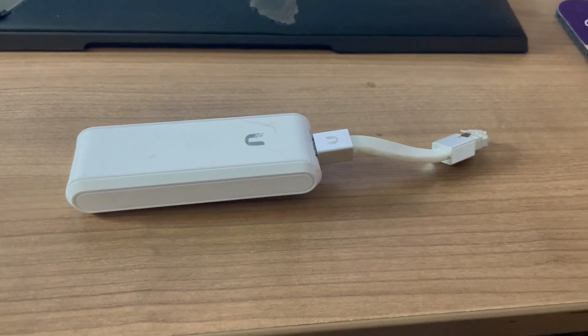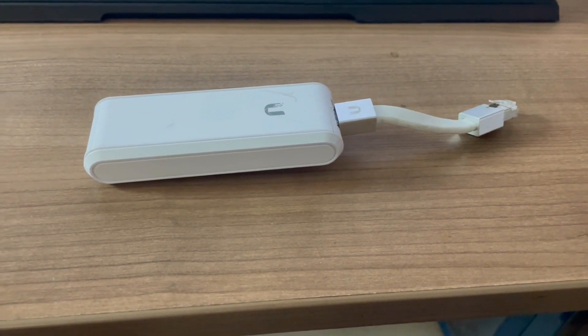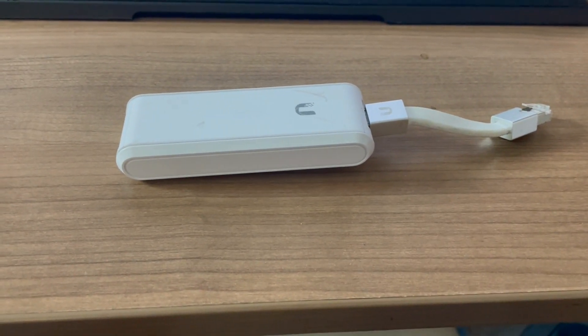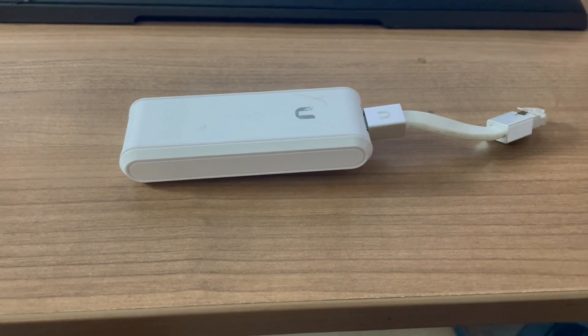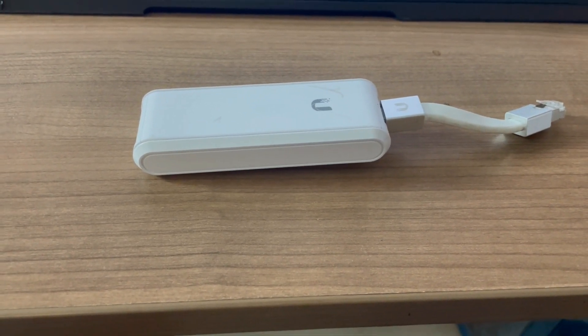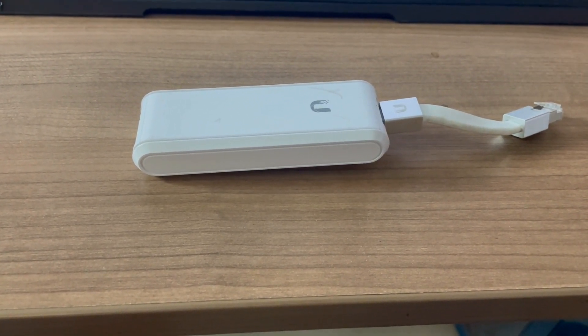Again, if you don't know what a cloud key is, don't worry about it — you probably don't need one. But if you don't have racked servers and you're a managed service provider or a home admin, this cloud key is one of the best options for you, especially if you're running a Ubiquiti UniFi network.